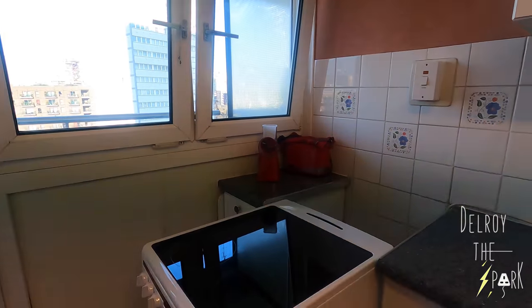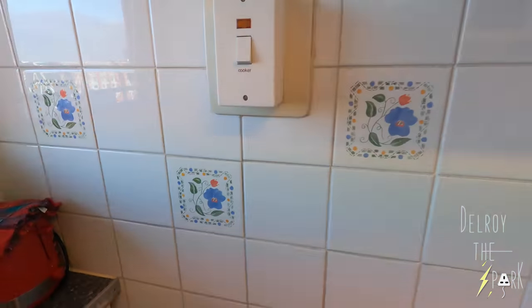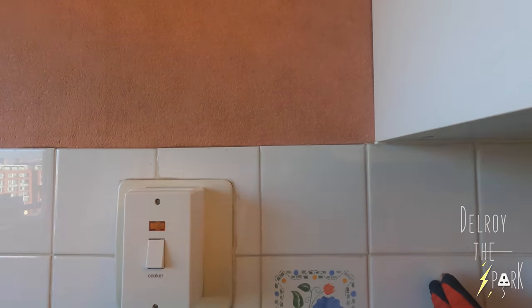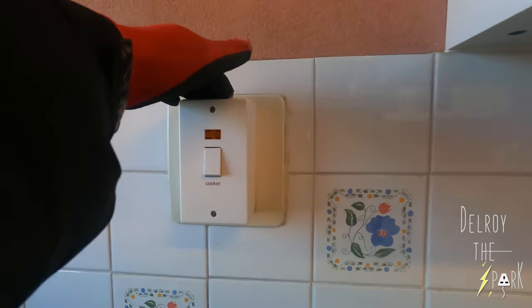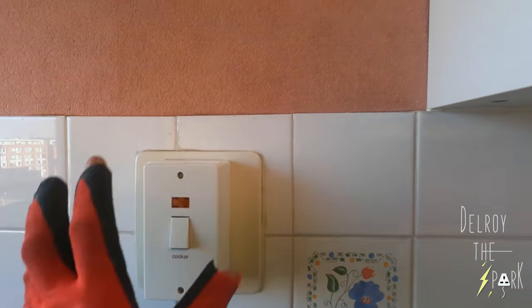So this is the cooker — that's the new one. This is the cooker switch, and that's down there. Now if that cooker switch was being fitted today, it would have to go over to this side, because you're not supposed to have a cooker switch right over the cooker. And as you can see, that's plastic — so if anything happened, it would just melt that.